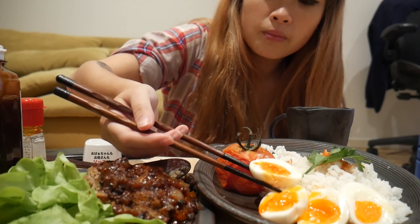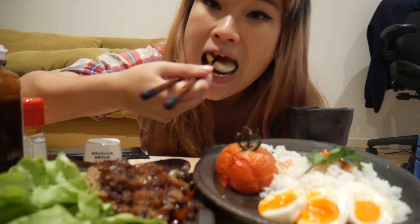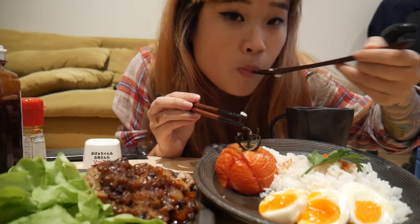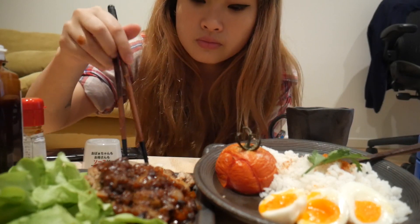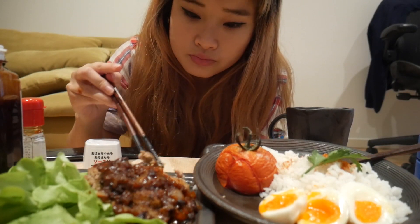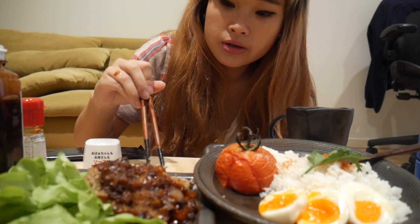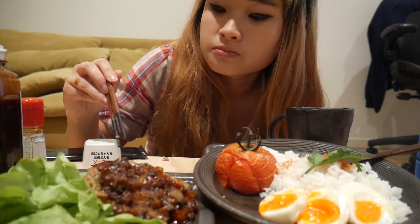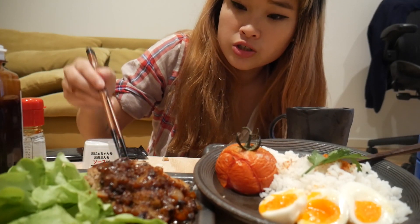I like how orange the yolk is, it makes it look really nice. I think next time I'm gonna try a hamburger steak with curry — Japanese curry — and maybe put some cheese on top. But this is actually very nice, it's very meaty.